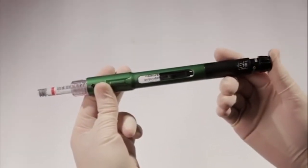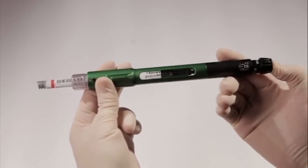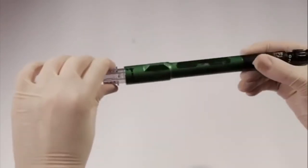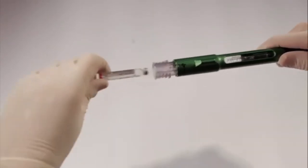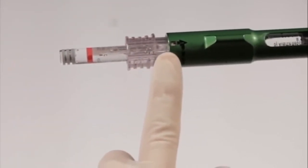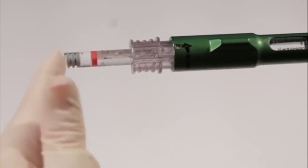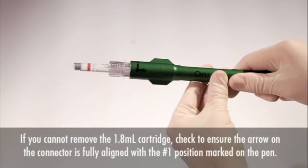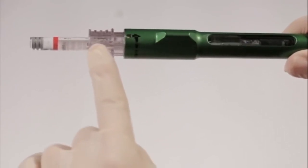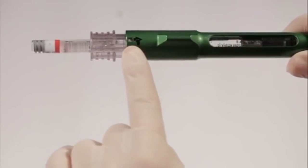If you cannot depress the dispensing button, it's another indication that the 1.8-milliliter cartridge may not be seated correctly in the cartridge connector. Do not force the button if you are feeling resistance, as this may damage the pen. Turn the connector to the number 1 position and remove the 1.8-milliliter cartridge by pulling straight out. Then reload the cartridge, making sure the connector is aligned with the pen in the number 1 position and that the metal cap of the cartridge is hidden from view in the connector, indicating the cartridge is fully seated. If you cannot remove the 1.8-milliliter cartridge from the connector, you may still be in the number 2 position, or may not have rotated the connector fully to the number 1 position. At any point other than all the way in the number 1 position, the cartridge is locked and can't be removed.